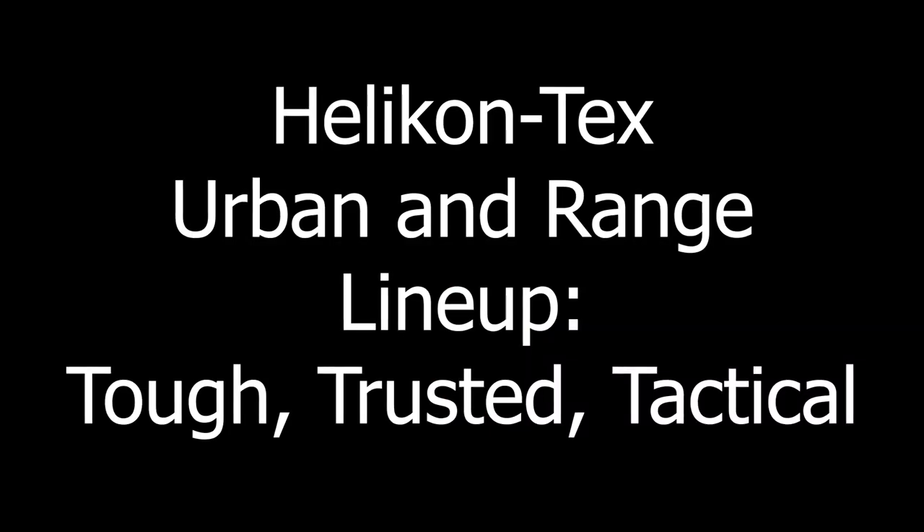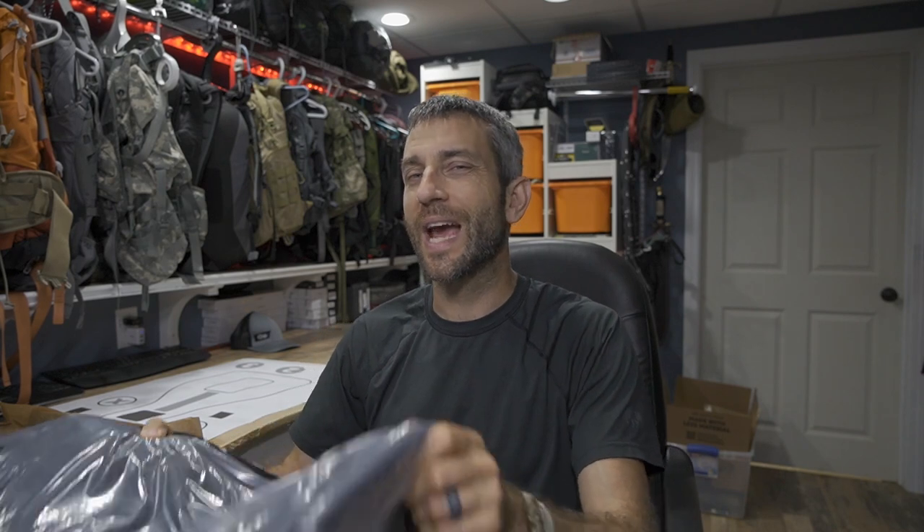Before we get too far, thank you very much to the people at Helicon-Tex who provided these products for review. Today on the Eric Outer portion of my channel — the firearms portion of my Outer Limitless YouTube channel — we're going to see how these apply in the urban environment and at the range. I'm hoping there are features that really play well with concealed carry, comfortable and tactical dressing at the range.